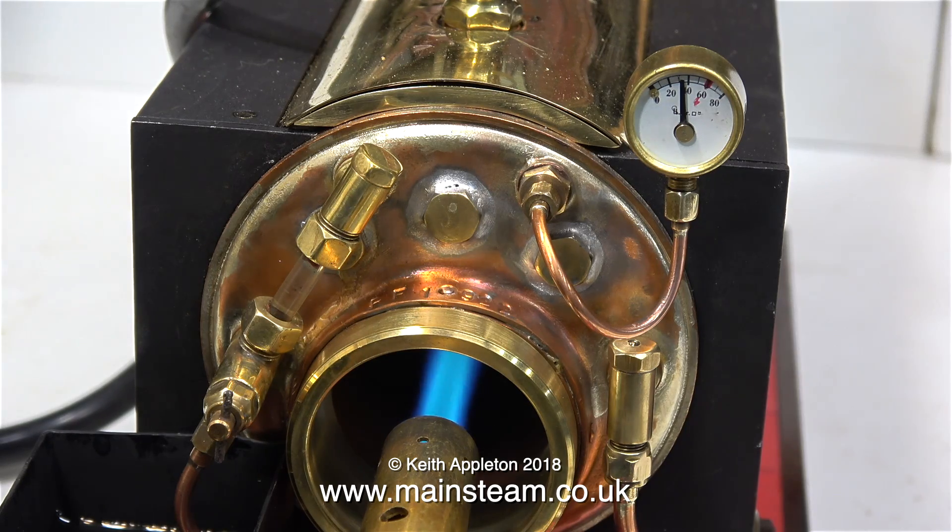Looking at the pressure gauge, you will see that the pressure is now just under 40 pounds per square inch. Currently the gas tap on the canister is open fully. Later on in the video I will be closing the gas tap a little bit to make the burner operate with a bit less noise.